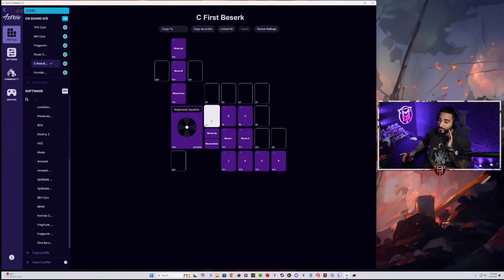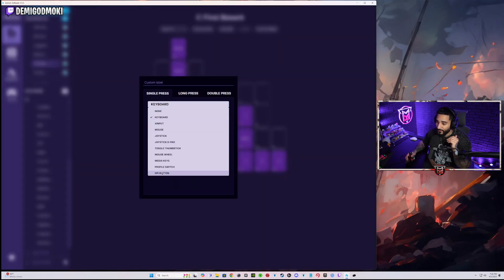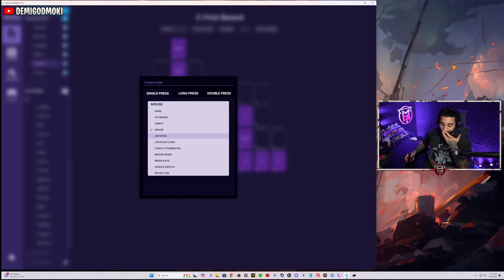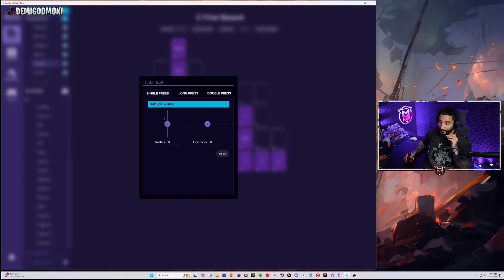All you have to do to map any of these is super simple. You just click right here and it gives you a bunch of options. If you want this to be a keyboard input or a mouse input, you can make any of these buttons a right click, left click, middle click, or the side scroll when you're moving the mouse wheel to the side. You can align any of these to any button. You can also make any button a joystick, thumbstick, or mouse wheel — which is how I account for the fact that the mouse wheel on the device is actually pretty lackluster.